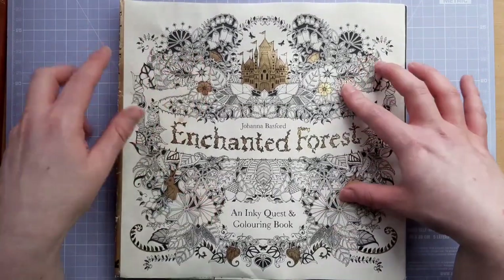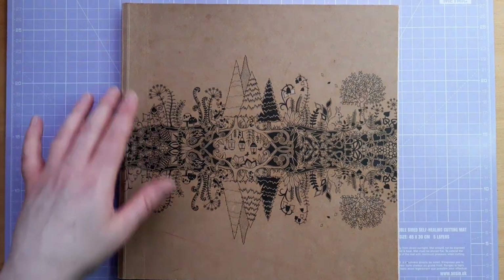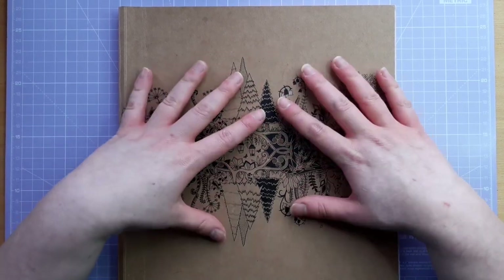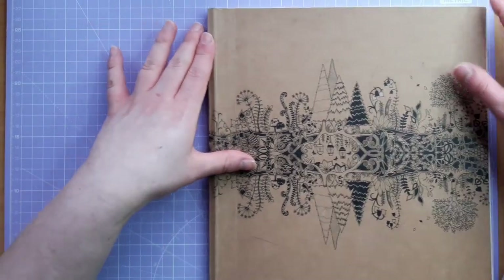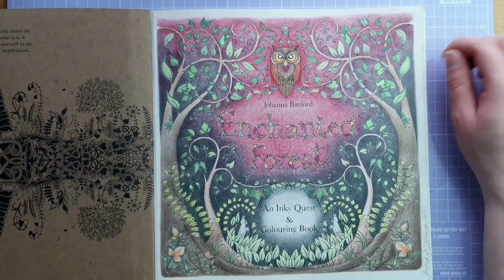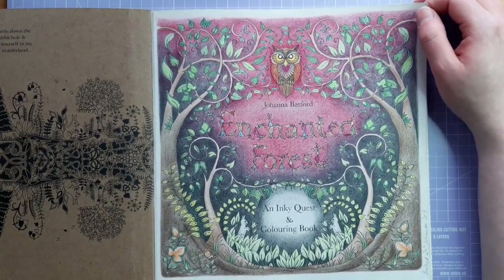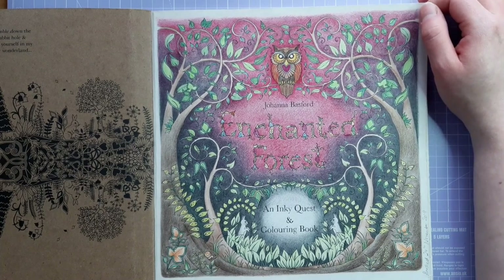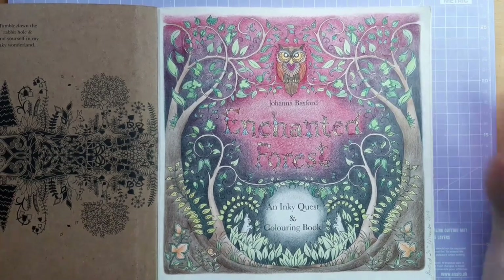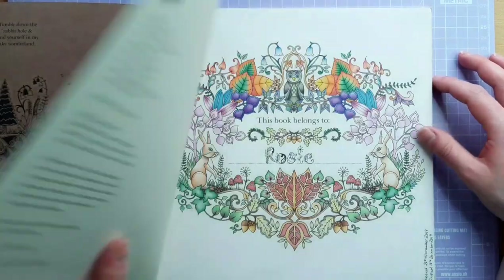Today I'm going to be colouring in Johanna Basford's Enchanted Forest — I'll take the dust jacket off because I don't like having them on. The topic of this video is based on this book, because there's a picture in it that I hate, and it's put me off the whole book, which is silly. I'll show you the page first. I finished it in November 2019 but I started it around 2017, and I'm so unhappy with it. I dislike it so much it almost made me want to rebuy the book, but I'm not going to — I'm just going to embrace it as part of my journey.